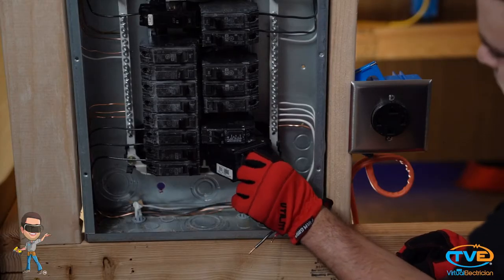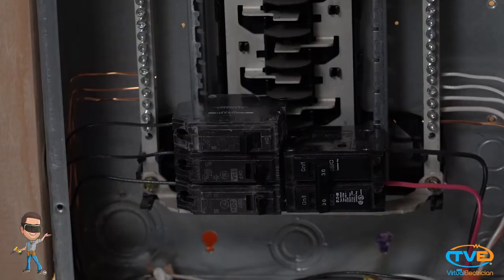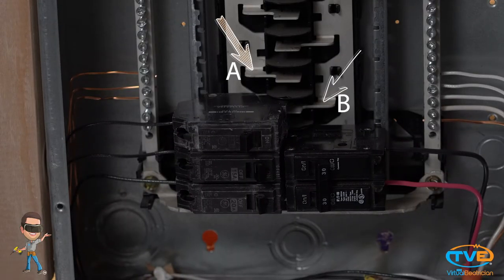Then I like to take the breaker off the panel and connect my wires. Now that we have taken the breaker off, you can see what's underneath it. You see how you have phase A and phase B right on top of each other? The phases interweave like that, so you can install these two-pole breakers.